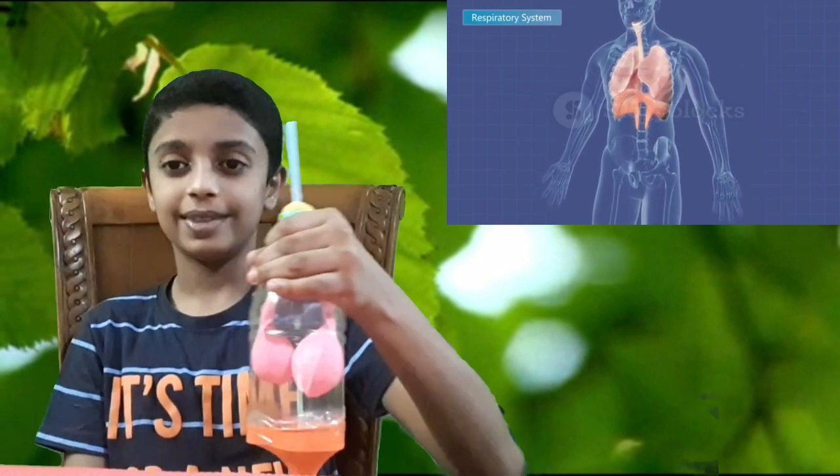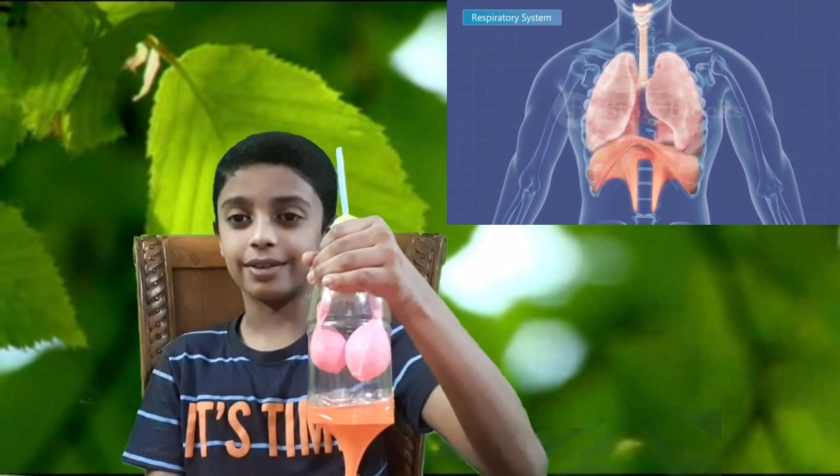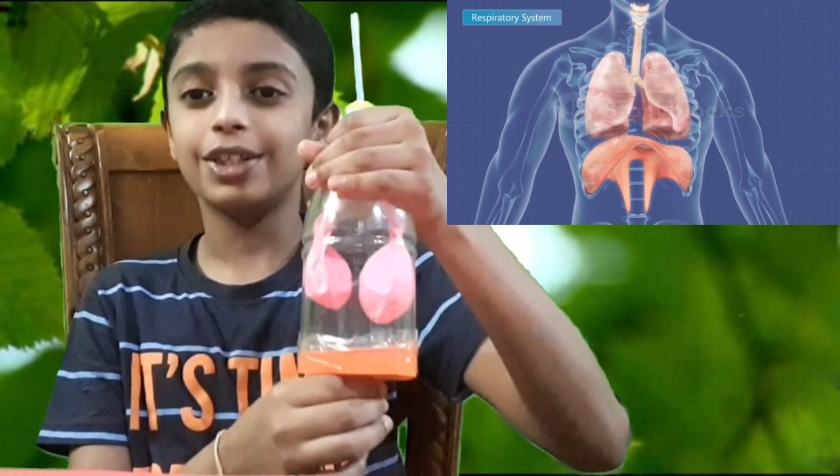I am so excited to show you how these lungs work. The air is going inside and slowly filling the balloon. This is the way lungs work.